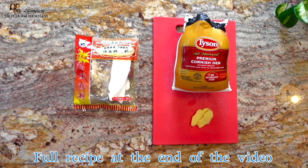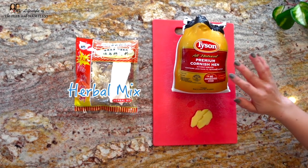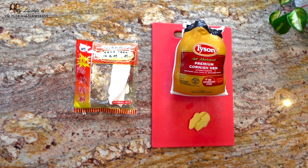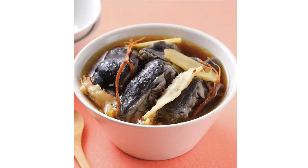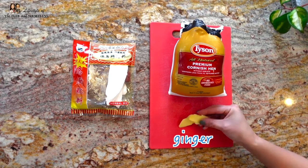Our ingredients for this Chinese herbal soup are a packet of herbal mix and a Cornish hen. I love using Cornish hen because they don't have antibiotics. But traditionally, Chinese people also use black chicken or silky chicken. And we'll also need two pieces of sliced ginger. And that's it.